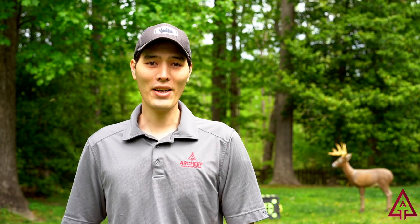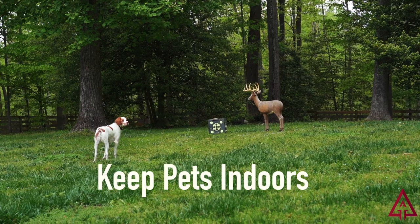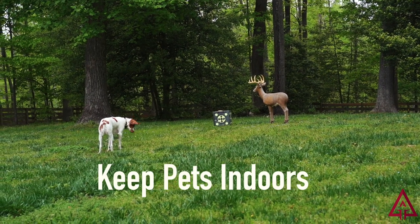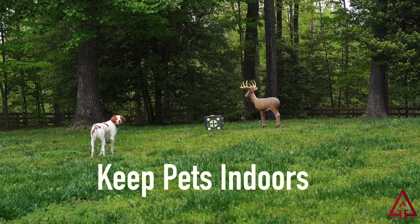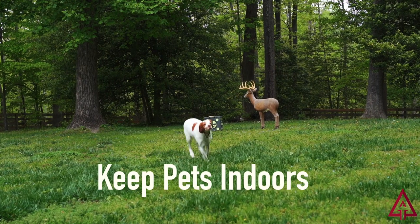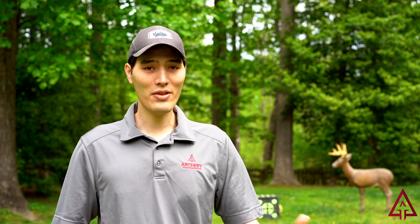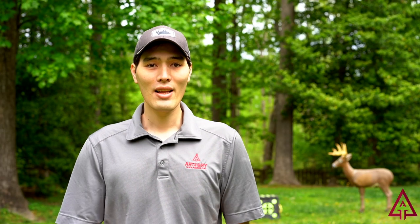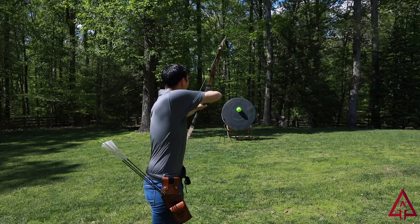Once you have your backyard archery range all set up and ready to go, use good range safety rules every time you shoot. Make sure any pets are inside and not running loose, and ensure everyone in your family knows where the shooting line is and to stay behind it. You can also use range commands if other people are outside with you — let them know when the range is clear, when you're going to pull your arrows, and when you're about to start shooting.